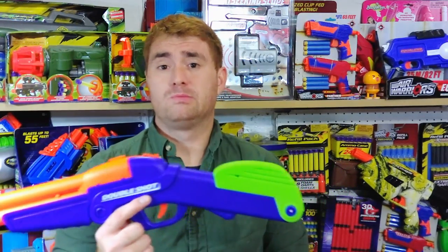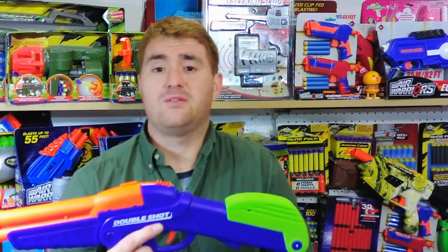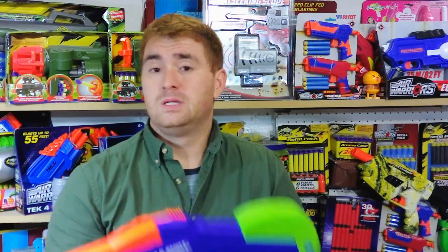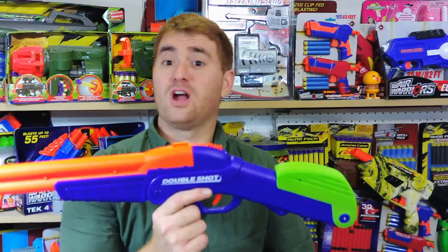The Double Shot is a true, venerable shotgun-style blaster and one of the only ones on the market currently. X-Shot doesn't currently make a true shotgun-style blaster that fires one barrel at a time or both — they have a prime-and-fire style. Dart Zone doesn't have one. Nerf has a couple of options, but Buzzbee has stuck with this tried-and-true design. I literally bought my first one in 2004 and still have it in my classics collection.